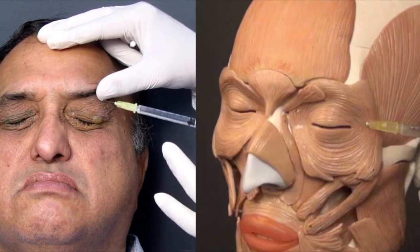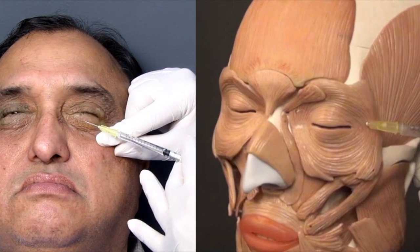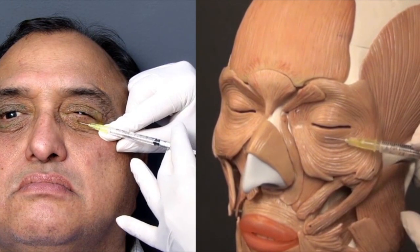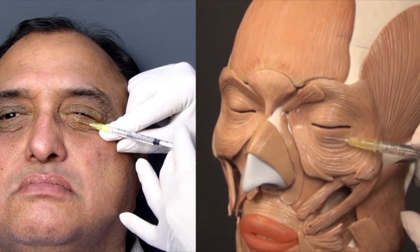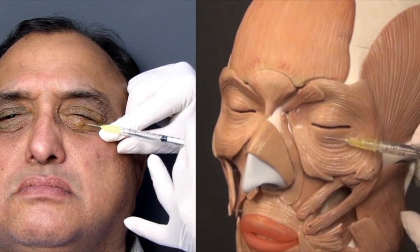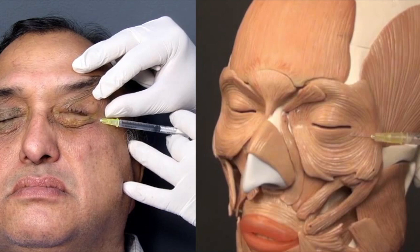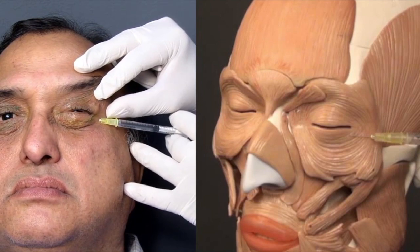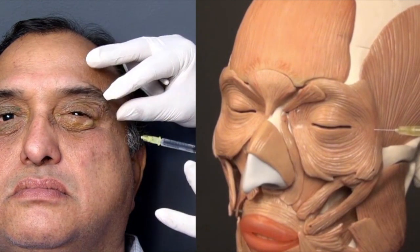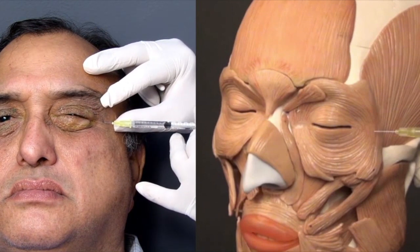The eyelid does not have fat below the skin, so if you inject subcutaneously you can directly load the injection onto the muscle. I am now giving the mid-pupillary injection in the pretarsal region, just going to hub depth of the needle, injecting, and coming out. My non-dominant hand actually keeps the eye open, so even if the patient suffers a spasm during the injection it does not interfere with the injection process. Each site is receiving 0.1 ml with a 30 gauge needle.